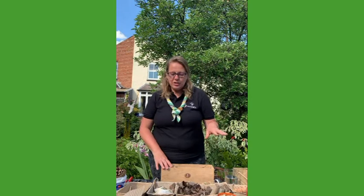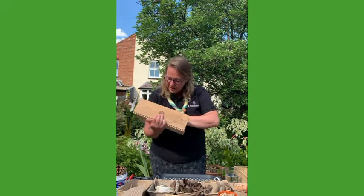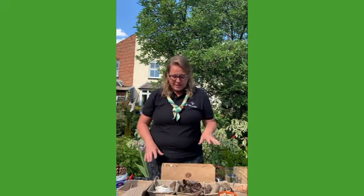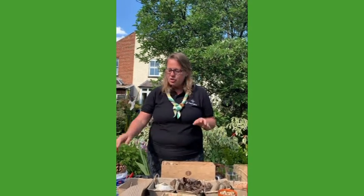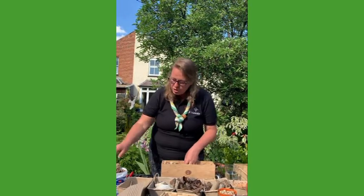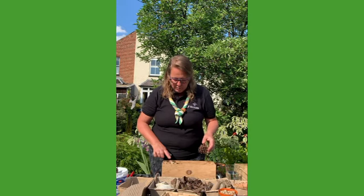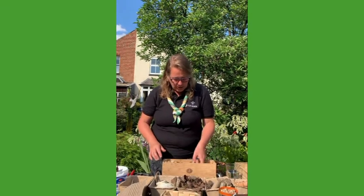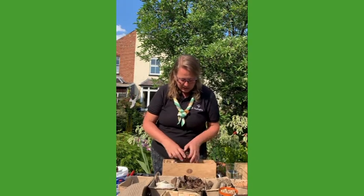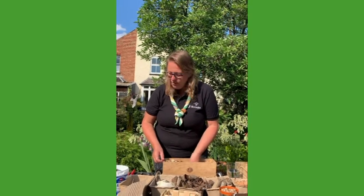I'm just going to choose some of these things to go in my bug hotel. Look, I've already got a little earwig in there — so there's already a participant in my bug hotel! I've already put some corks in and I'll just start placing them in. The holes are where the bugs are going to live — so in between the corks there's lots of holes, and with pine cones in there there'll be holes between the pine cones. The bugs and insects can find little hidey holes where they're safe from predators.